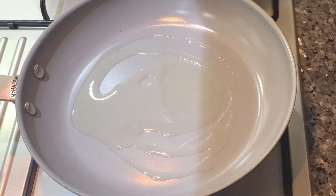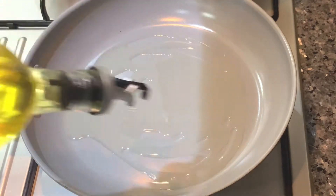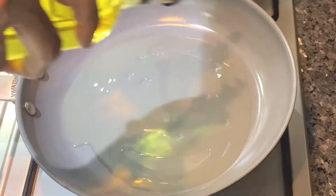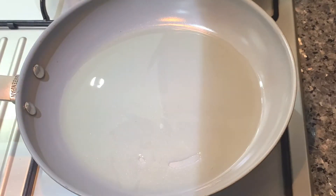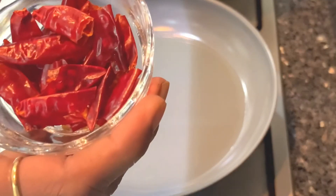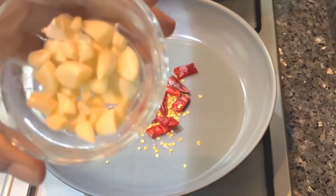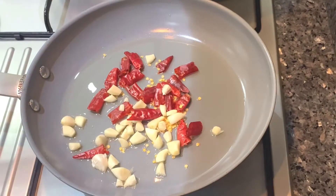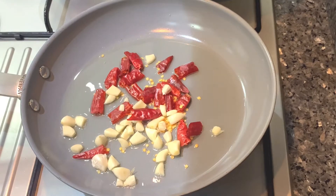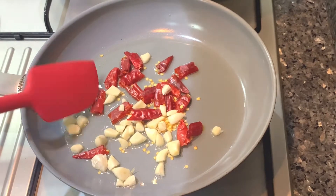I will add a little oil in the pan. I will add it to the pan and cut the seeds in every pan — cut the seeds like this.